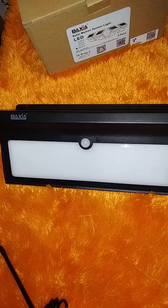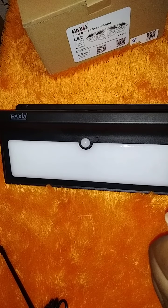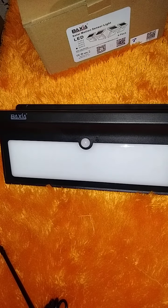Welcome back to our channel. Today I will be demonstrating how to do a battery change of the solar motion sensor light, particularly the Baxia brand.